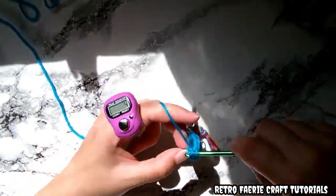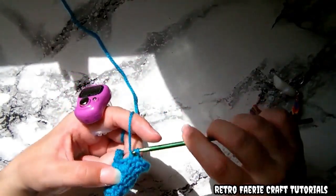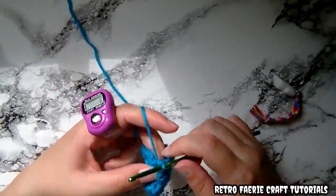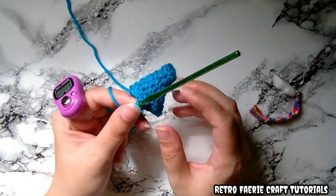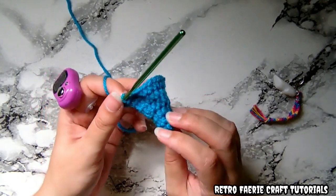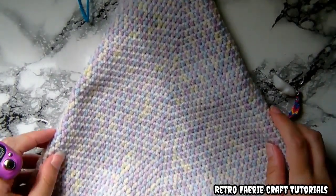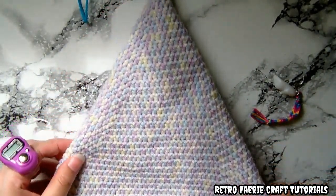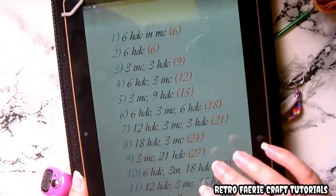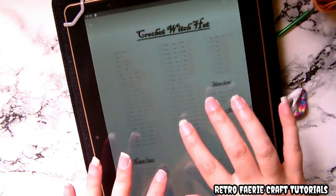Just carry on and follow the pattern. In the next row you'll do six single half double crochets and then the three increases. Keeping the increases together creates this kind of wonky looking hat — if you separate them out it will be more of a uniform hat, but this gives a whimsical wonky look. Just carry on following the pattern until you get to the size you want — keep trying it on. Once it fits you can go on to the brim. There's also a more uniform straight pointy hat version which I'll have another video for.